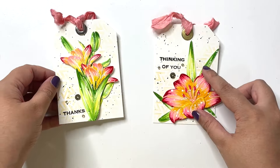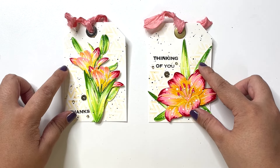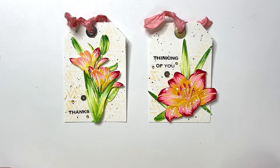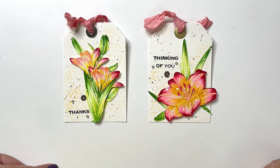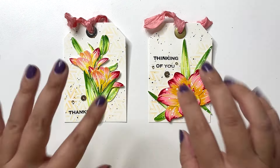Clean and simple tags, highlighted very well with the coloring technique. I really hope that this tutorial has been helpful and that you give this coloring technique a try yourself. Do let me know if you enjoy these kind of real-time videos — if so, I will make more of them. Until next time, take care and bye!